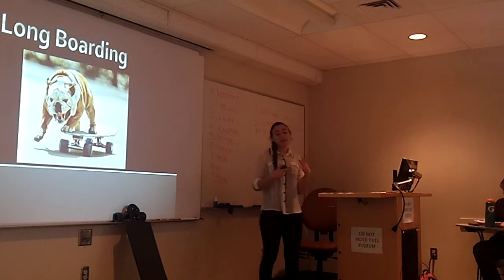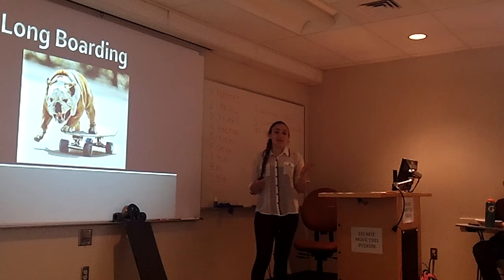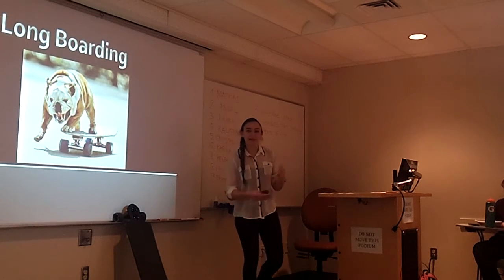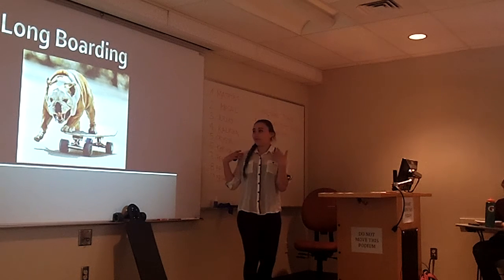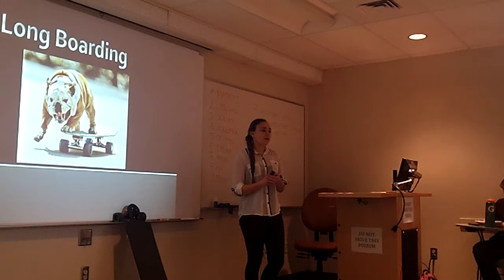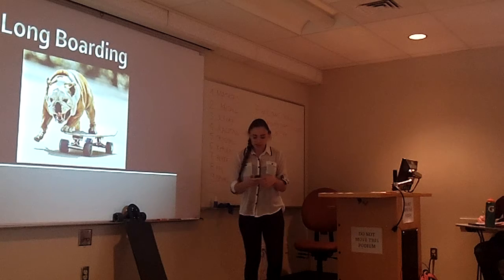I've been doing it, so if you're a beginner — I started just at the beginning of the year and I can see how much progress I've had. At the beginning I had no idea what I was doing, and now I feel confident enough that I can teach a presentation about it. I believe that you guys can do that too. If you're beginners, I believe most of you probably are.